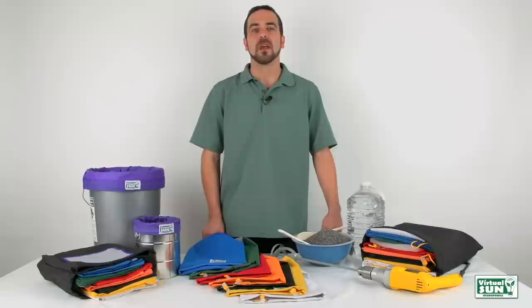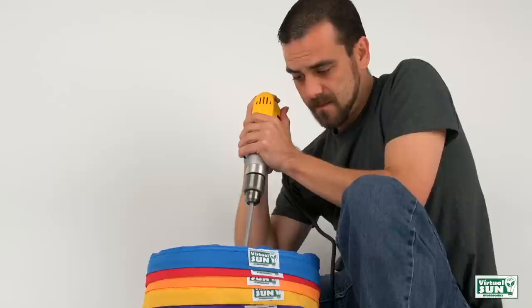Virtual Sun Herbal Extraction Bags produce the finest herbal extract. So let's get started. You will need a wooden mixing spoon or electric mixer to stir the product. Today we are going to use a combination of a power drill with a mixing blade and a wooden spoon.